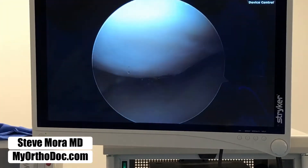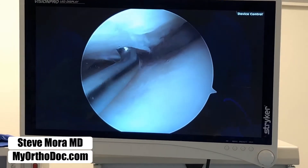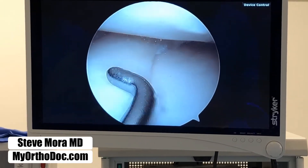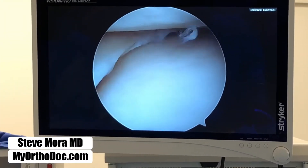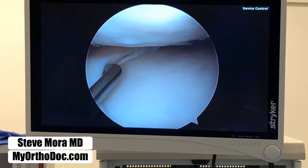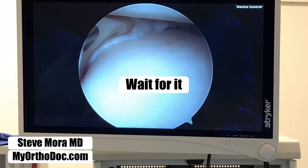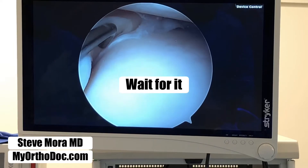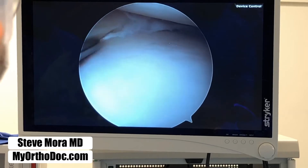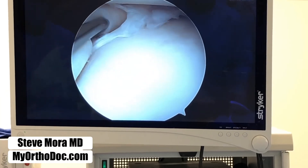I already saw some chondromalacia here — this is causing some of the gentleman's pain. But there's something else. This is the meniscus. I'm sure everybody has heard of a meniscus tear. The medial meniscus is the one that tears more often. I looked at the MRI earlier and was suspicious for a displaced tear. So there's something underneath the meniscus. I use my probe to explore, pull, and prod. I think we're going to find something here.